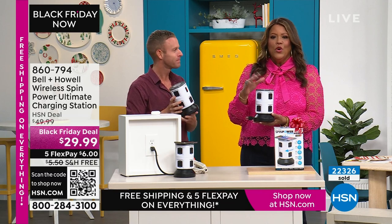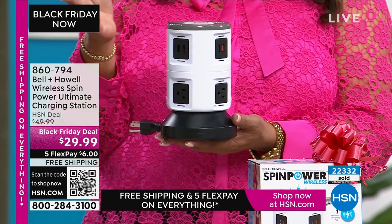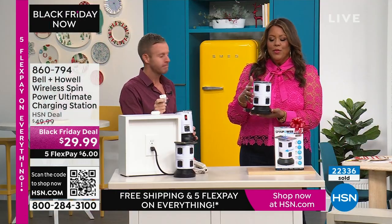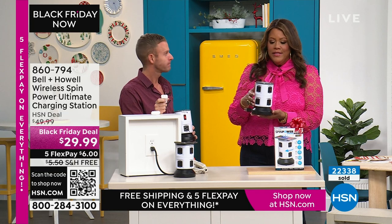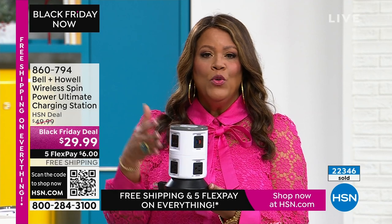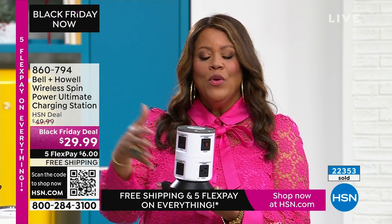Like when I went to Italy and was so upset that my curling iron was fried — you can take this with you. It replaces your power strip, your surge protector, and it can replace or add a wireless charger, all in one small piece. It's not taking up a lot of room.